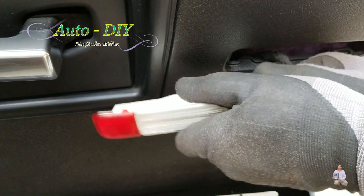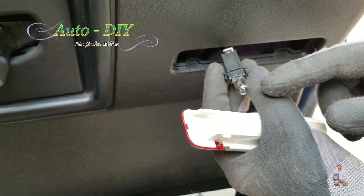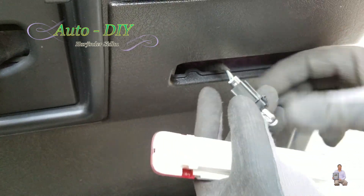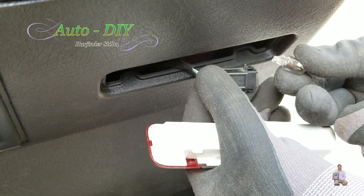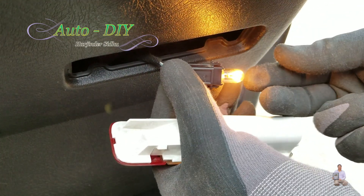In order to open it, we're just going to pull it out. The old bulb is all black — it's burned up — so I'm going to pull it out. It's very easy, we just pull it. This is the new bulb, look at this.